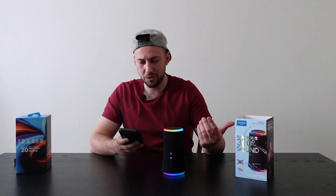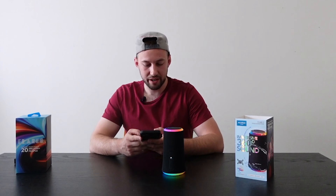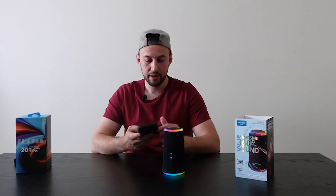We're going to hook up to it now. Going to Bluetooth — I feel like I've connected to a million of these. Clicking on the Soundcore Flare 2. The best thing is they automatically go into Bluetooth mode, so we're all set.